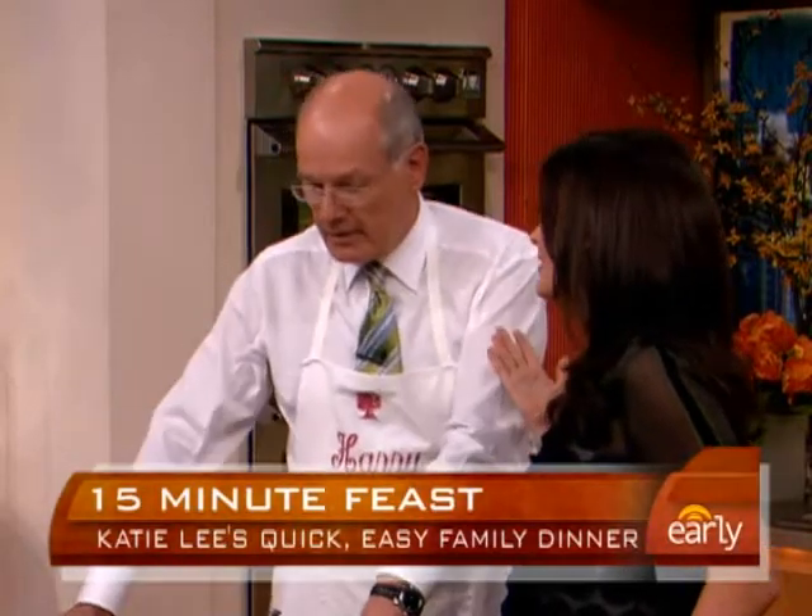You don't have to think fast food when you hear the phrase chicken cordon bleu. Katie Lee is here to show us how to create a great family dinner in just 15 minutes, maybe even less. 15 minutes is pretty generous with this one — it's the fastest, easiest, tastiest meal for dinner. Perfect for a Wednesday night, and this is very doable.